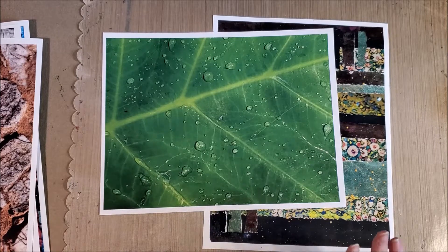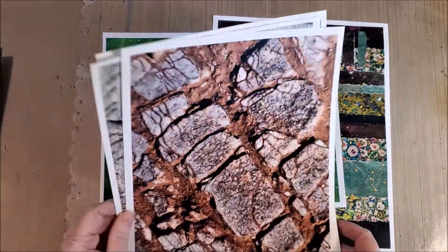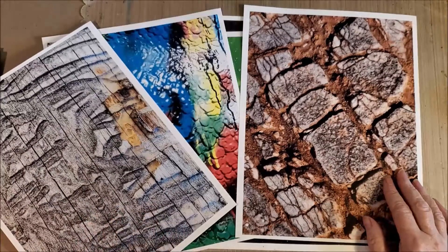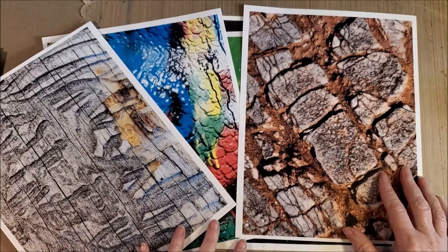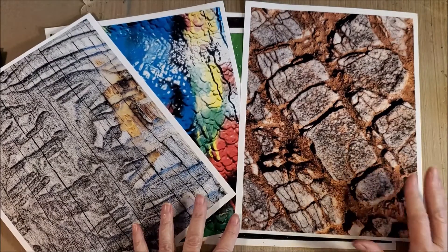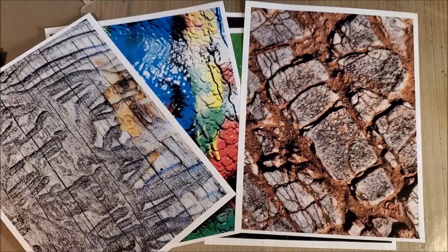This is a really quick tip, but don't overlook taking pictures in macro and then printing them out to use as your own paper, rather than trying to purchase paper or trying to find images that suit what you want.